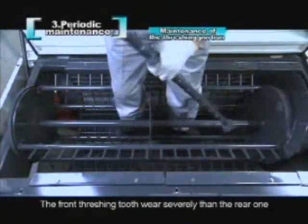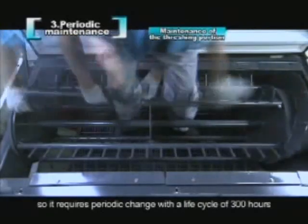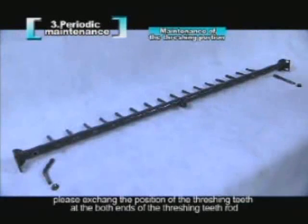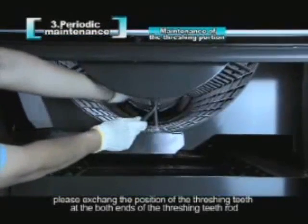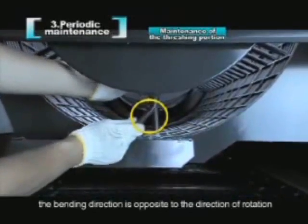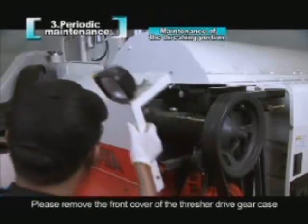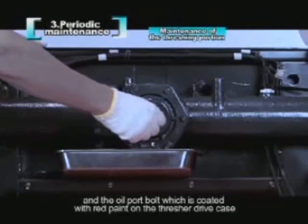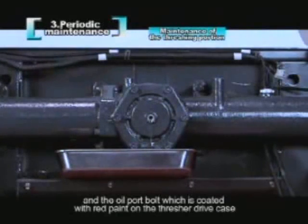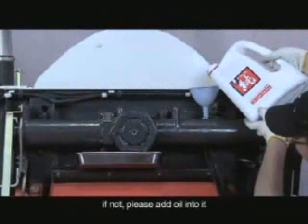The front threshing tooth wears more severely than the rear one, requiring periodic replacement with a life cycle of 300 hours. In the process of replacement, exchange the position of the threshing teeth at both ends of the threshing teeth rod. Notice: in the process of assembling threshing teeth, the bending direction is opposite to the direction of rotation. For the thresher drive gear case oil inspection, remove the front cover and the oil port bolt coated with red paint. If oil overflows from the oil port, the amount of oil is proper; if not, please add oil.